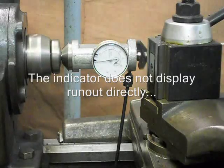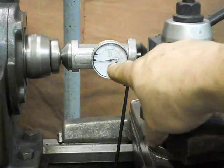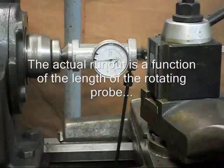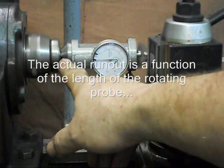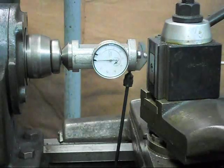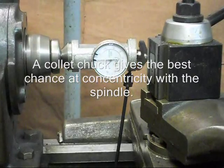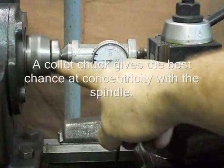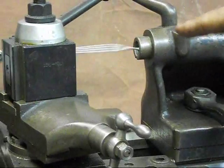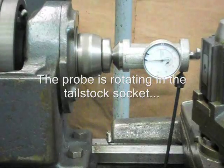I'm going to show a method of aligning the tailstock and headstock on a 10-inch Logan 825 lathe. We've got a centering indicator, which is a device available from Little Machine Shop — works really well. What I've got is a rotor in the indicator itself, and it's in a collet chuck. This device is in the headstock in a collet, so it's very precisely in the center, and on this end we've got it going around in the tailstock socket. This system works really well.